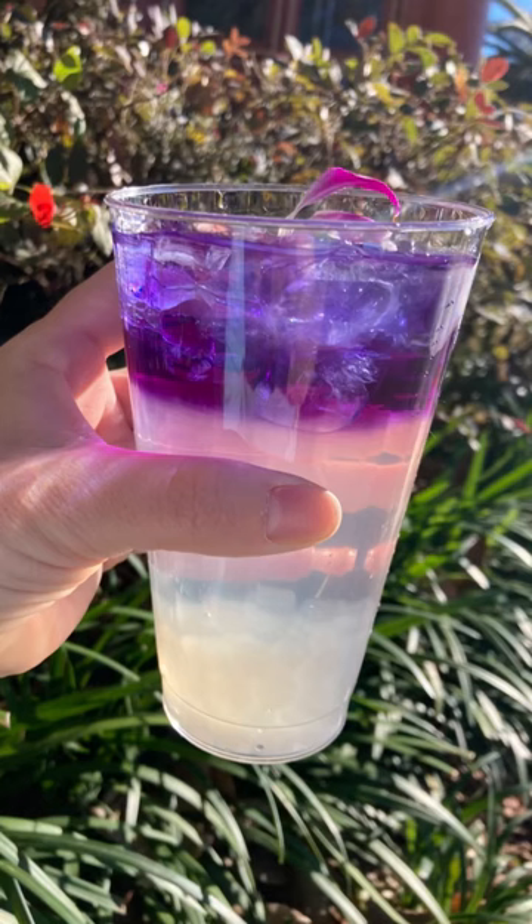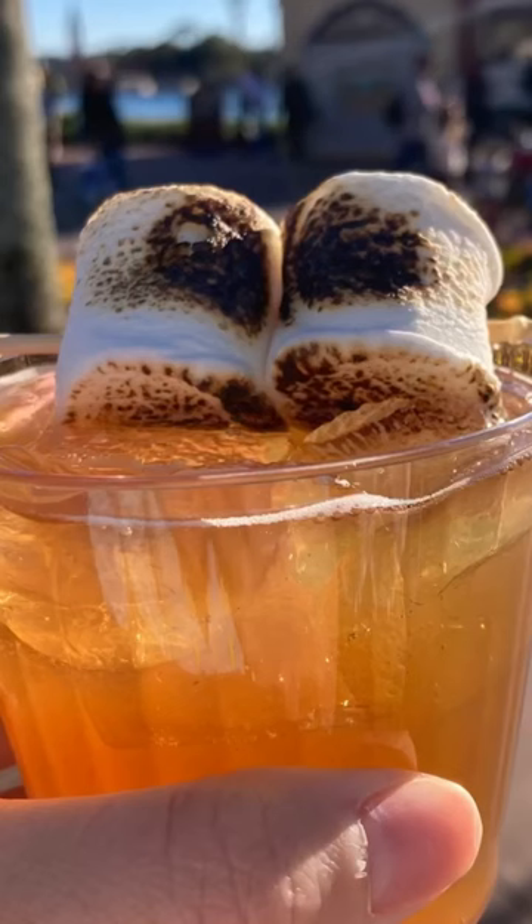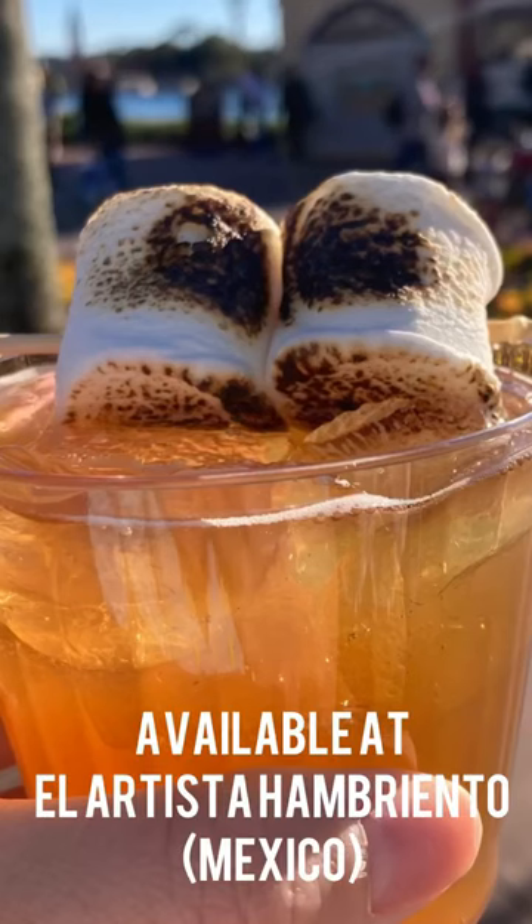Now on to the marshmallow ripasado margarita. It actually has a marshmallow liqueur in there — delicious.